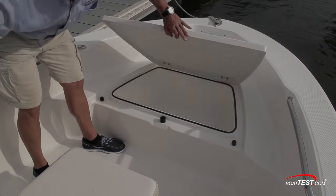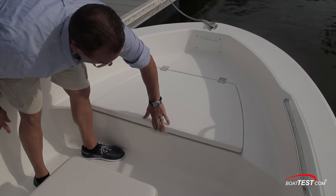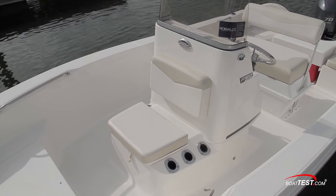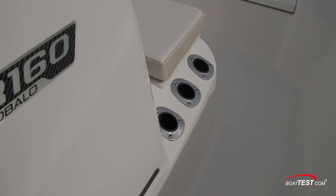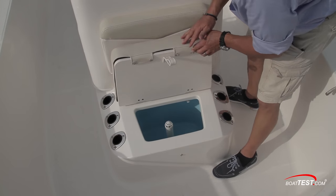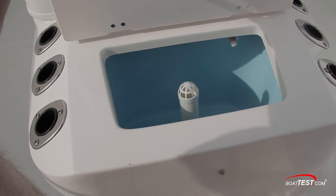The storage compartment in the bow is insulated and has an overboard drain — it can be used for drinks or to keep the day's catch fresh. Still in the bow area and forward of the center console, you'll find the second bow cooler with optional cooler cushion. Also notice the six vertical rod holders. Our test boat was fitted with the optional 16-gallon live-well system, further expanding its fishing capabilities.